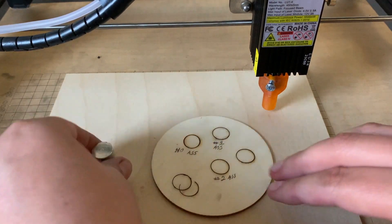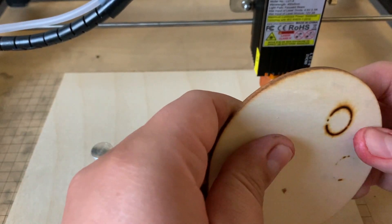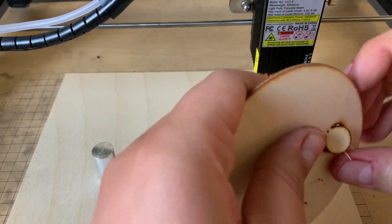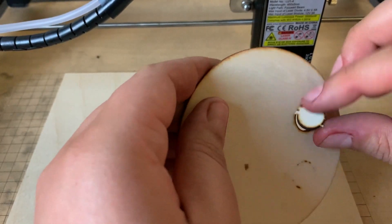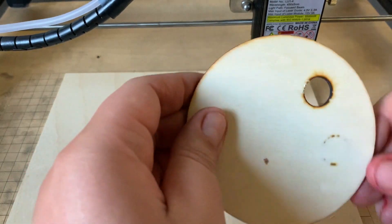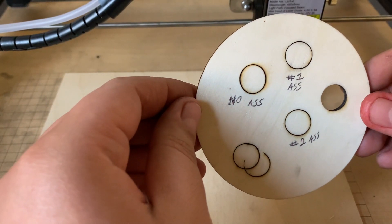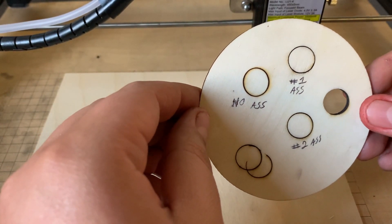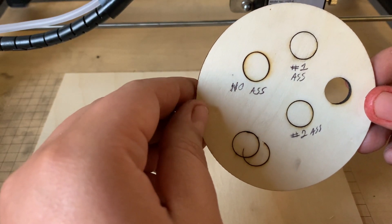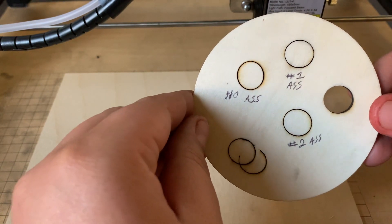Almost got all the way through it looks like — probably one more pass and the wood would have come all the way through, pretty clean. If you did want to cut wood it'll probably work. So there it is: no assist, the first nozzle, and the second nozzle — both pretty good, I think. You can decide what you prefer.